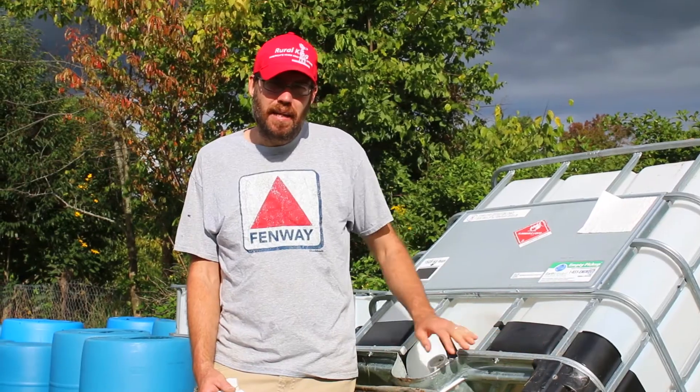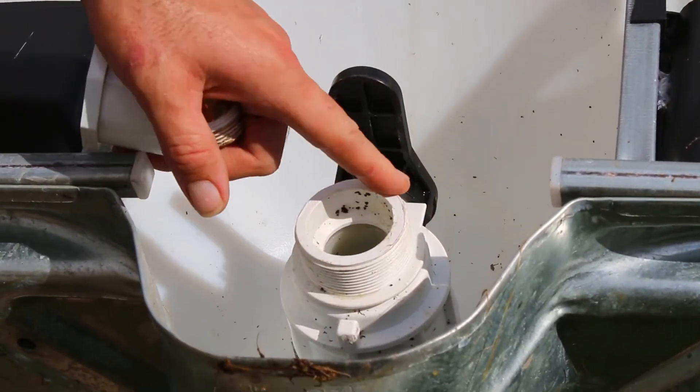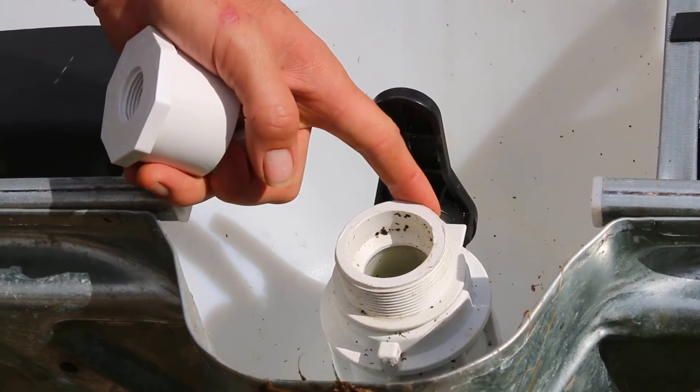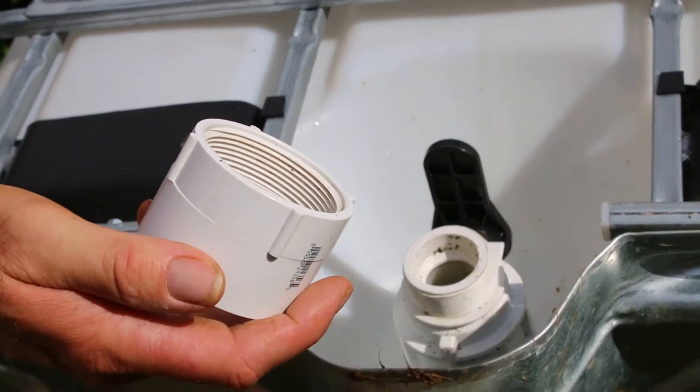I have it tipped up right now just so you can see it. Normally this is on the ground. There are three types of these ball valves. This is type one of the three different types that you might encounter on the bottom of these. This is a standard two-inch NPT. This is very simple — you don't need anything special.